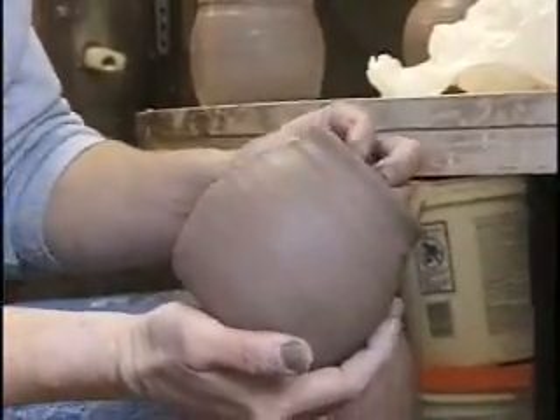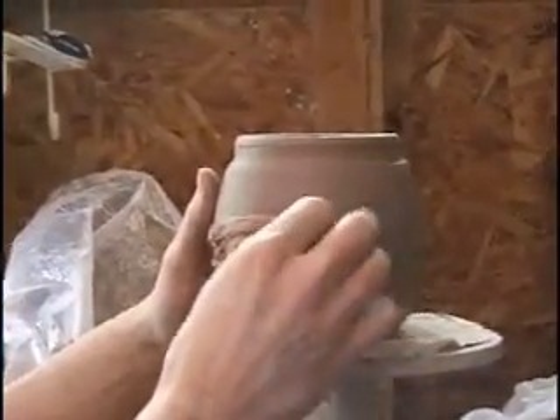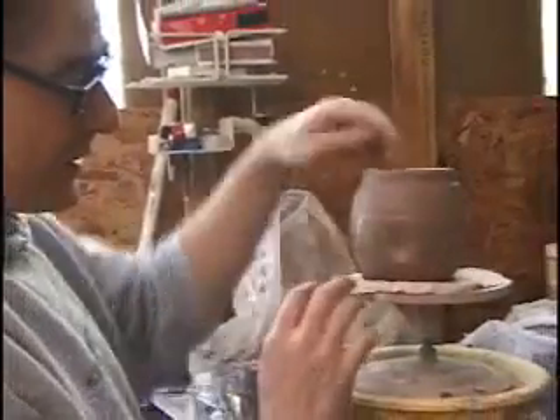Now I'm ready to start doing the sculpting part. After it's been thrown on the wheel, I use coffee filters to soften up the clay again.